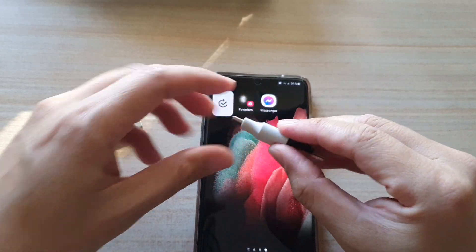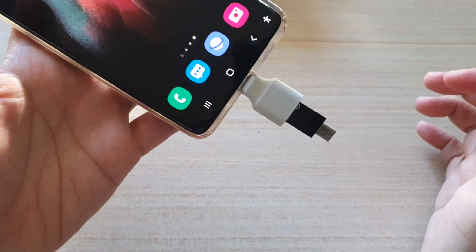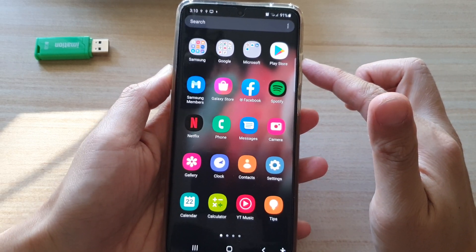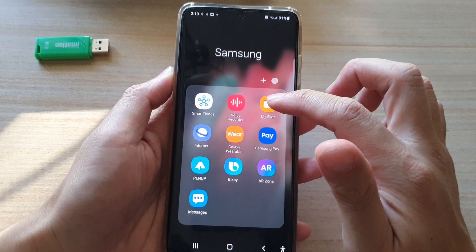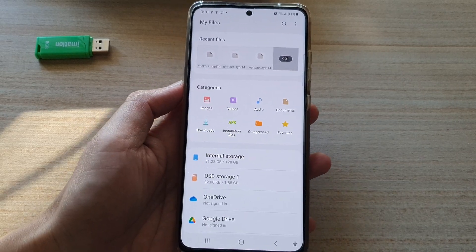With this adapter I'm going to plug it into my phone, the Galaxy S21. Once it is plugged in, on your home screen swipe up to go into the app screen, tap on the Samsung folder, then tap on My Files. In My Files, go to the folder that you would like to copy files from.